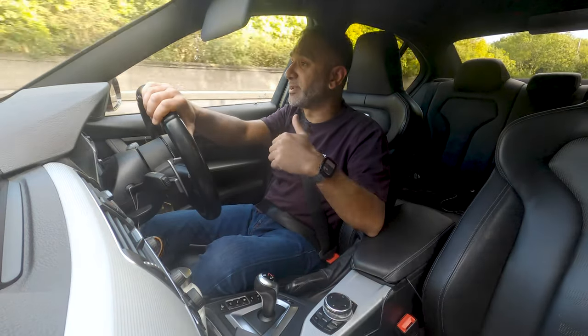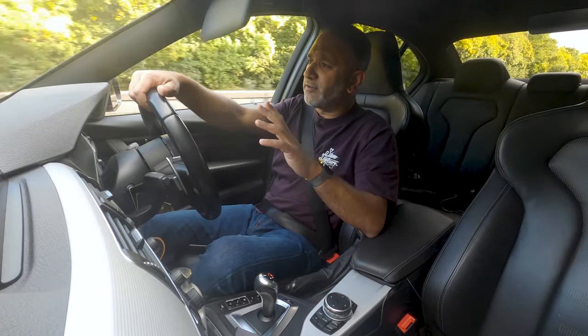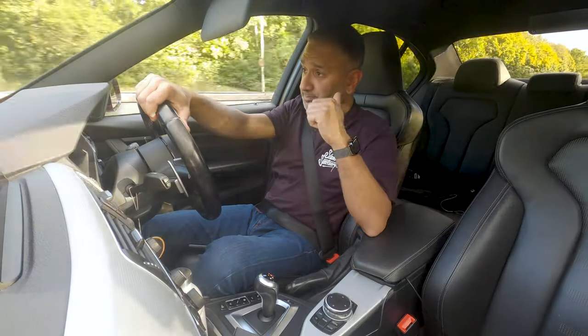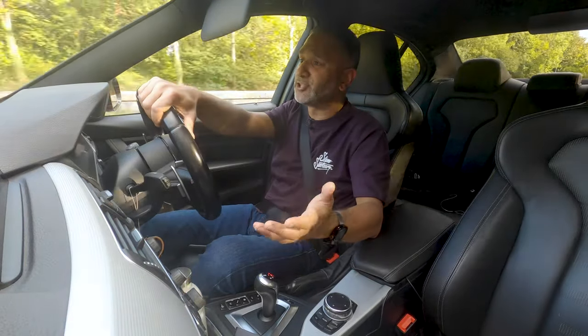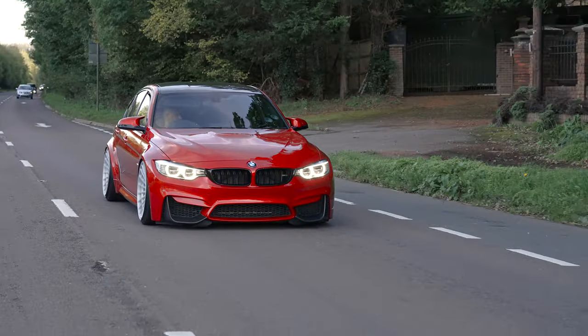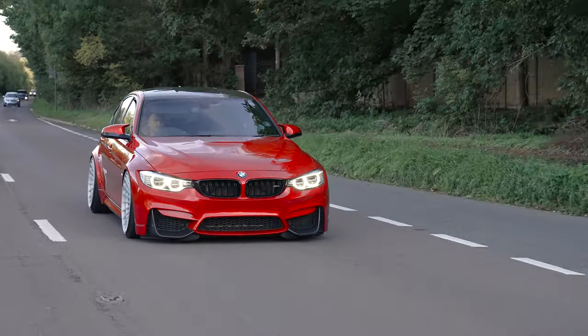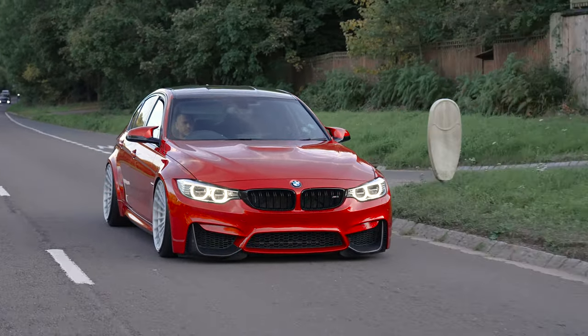It was purchased from Sytner BMW in Sheffield, and it had around about 2,500 miles on it when we bought it. One previous owner — ironically that was the BMW dealership; I think they used it as a demonstration car. So the car was perfect, to be honest. 2,500 miles on the clock, BMW owned it — it was a no-brainer.